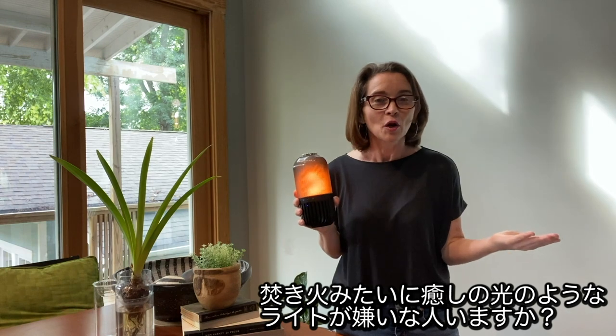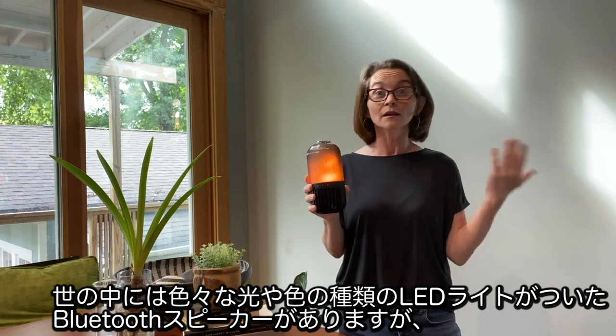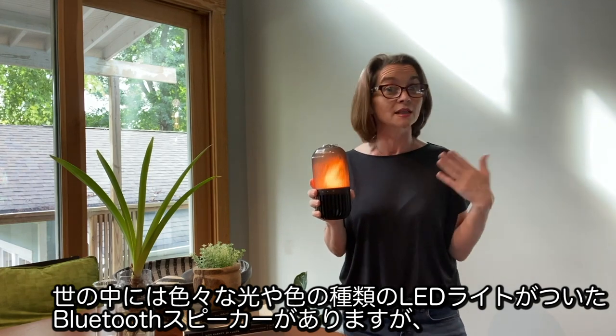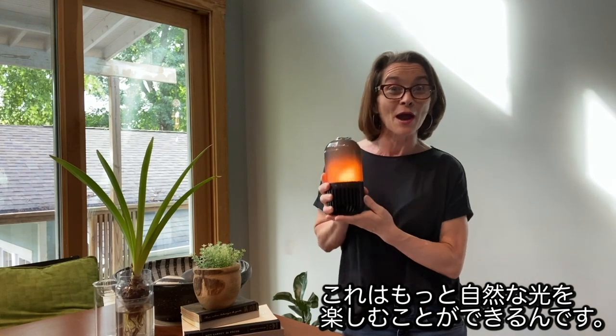Really, who doesn't want a speaker that looks like a bonfire? I know there are LED speakers with bright lights and colors that make you feel like you're at the club, but there are those of us that would rather enjoy nature.